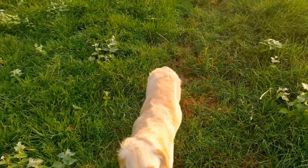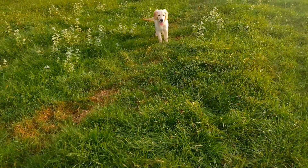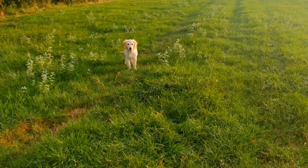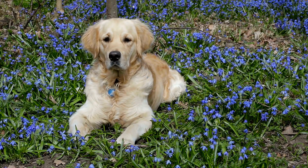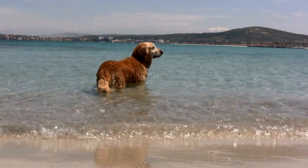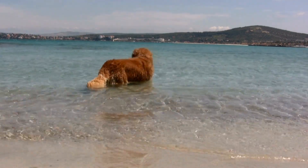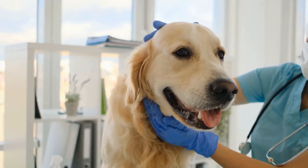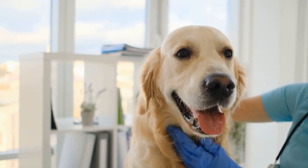Overnight crating. Once your golden retriever is comfortable being in the crate for longer periods during the day, you can begin overnight crating. Place the crate in your bedroom initially, so your dog feels secure and knows you are nearby. As they become more comfortable, you can gradually move the crate to their desired sleeping area. Always provide them with a cozy bed, toys, and a treat or two before bedtime to create a positive bedtime routine.